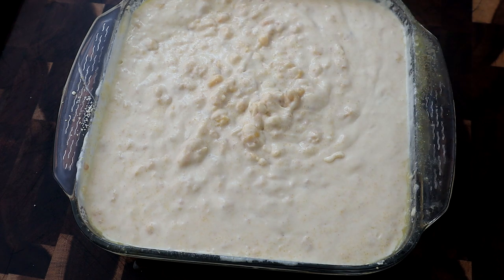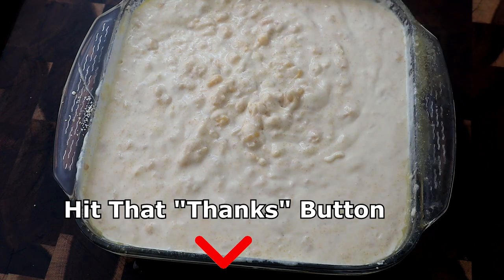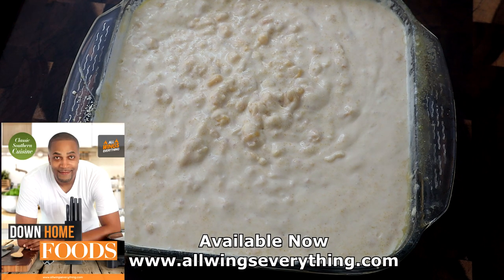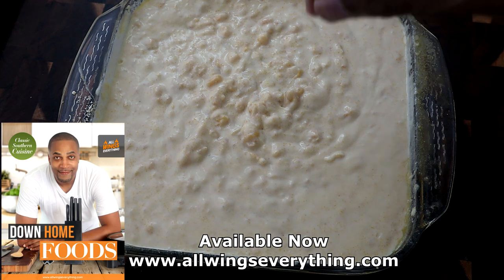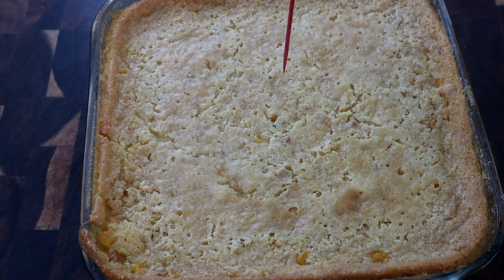I've already preheated my oven at 350 degrees. We're going to stick this in here for 30 to 40 minutes depending on how hot your stove is. Check it around the 30-minute mark — you'll see the sides pulling away from your pan, and when you shake it the middle will no longer be jiggly. That's how you know you're close to done. You can also do the toothpick test: stick a toothpick in the middle — if it comes out with no wet batter, that's a signal it's done. This is what we have 40 minutes out of the oven — no batter on the toothpick, so we are good to go.